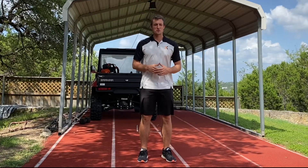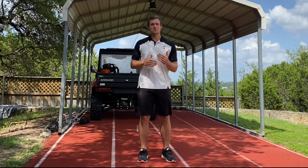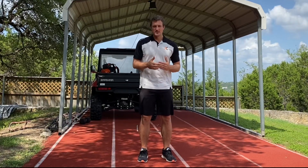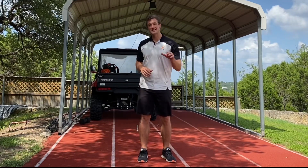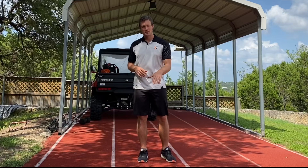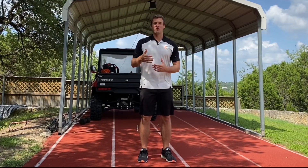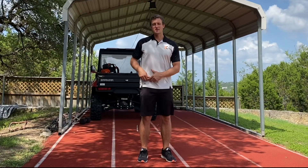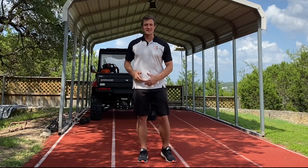Let's talk about speed and training hip flexor strength. You may have heard a theory along the lines of this: speed is about how much force you can apply to the ground, and also about how quickly you can get to the next step to apply force again. People who believe that then advocate for hip flexor strengthening, because they think it's going to help them move their leg faster in the air to get to the next step quicker.